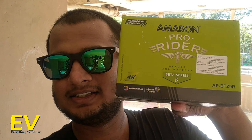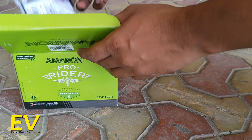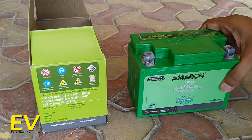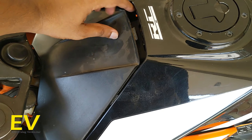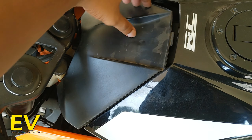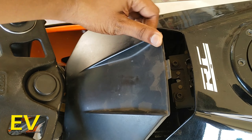I've gone out and bought a new Amaron battery — it's really heavy. It offers four years of warranty and this is the best fit I could find during the lockdown period. Let's unbox it and get the battery inside. I don't know how to get it back in place, so let's see.